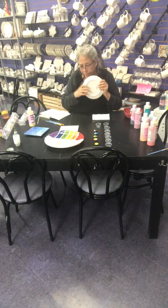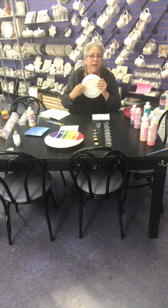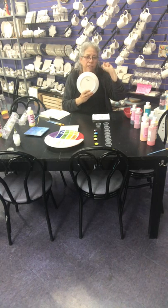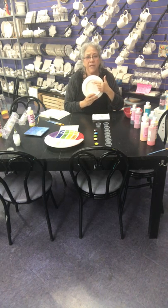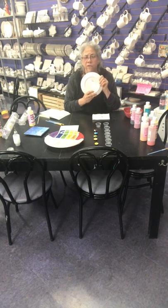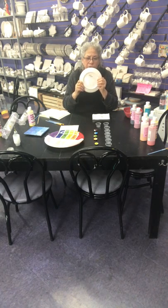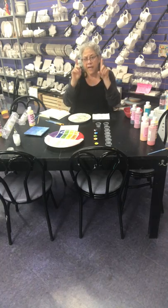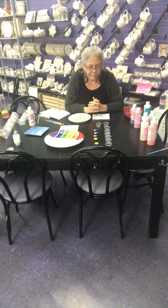When you bring your piece back to us, please write your name very lightly in pencil on the back — it's on the directions we're sending home with you. We will go over it with a writer bottle in black so we know it's yours. You will also get a yellow slip of paper going home with you — please bring that back so we can track your pieces.